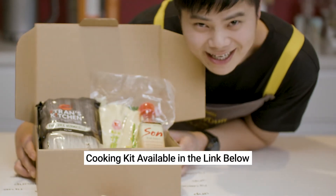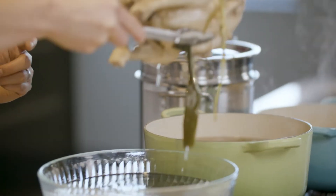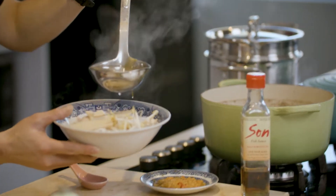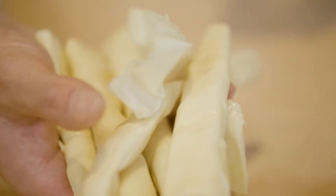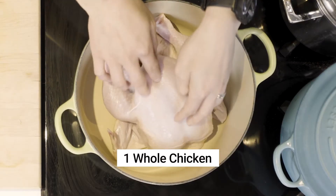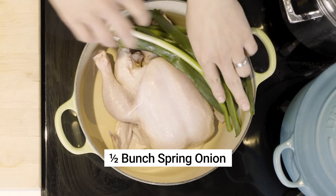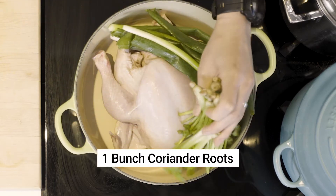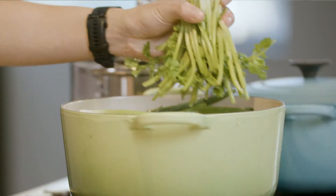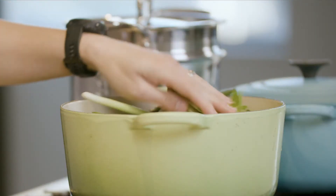To make this Vietnamese noodle soup, we'll poach a chicken, then use the poaching broth as the base for our soup, flavoured with succulent and crisp pieces of bamboo shoots. In a large pot, place the chicken along with half a bunch of spring onions and a bunch of coriander roots — optional, but don't waste the flavour, there's tons of it in the roots.